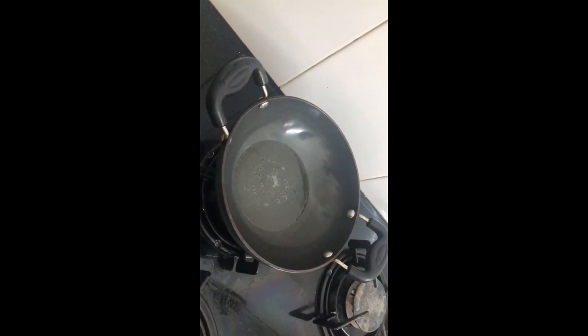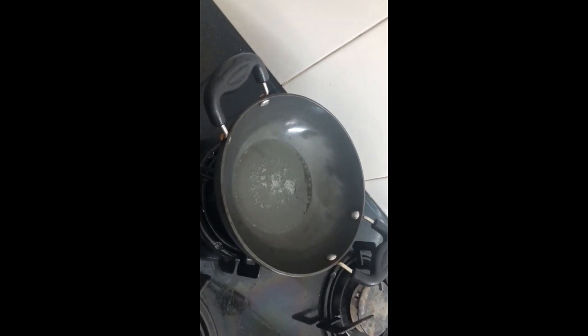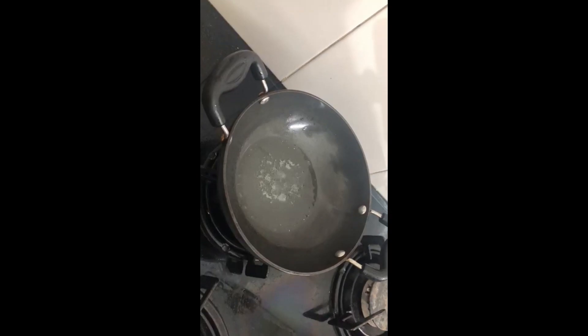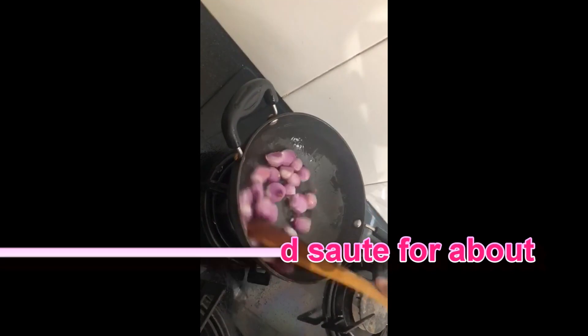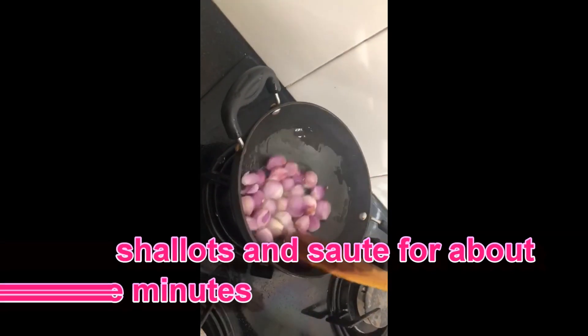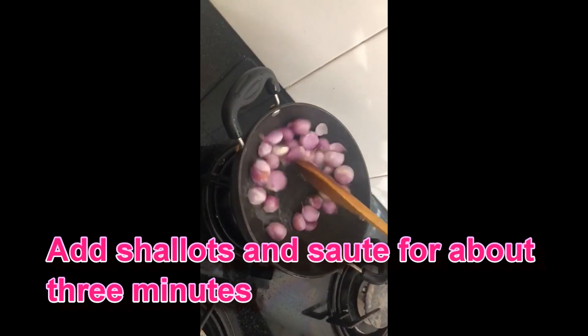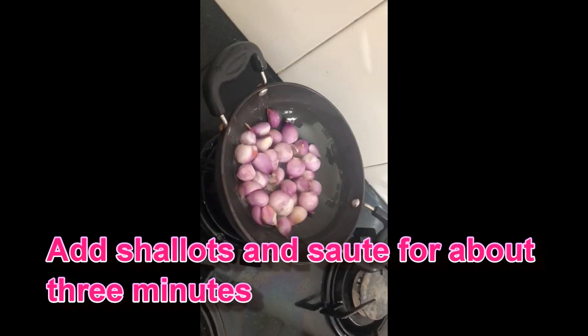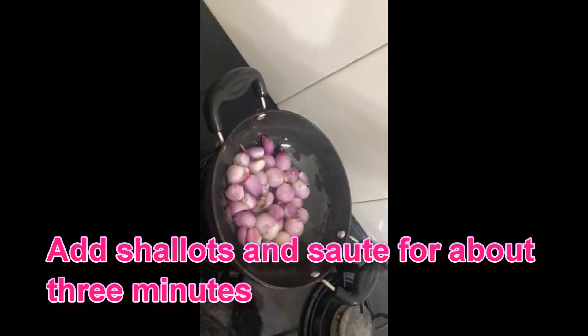We will add a little taste. We will add a little sauce. Let's add a little more sauce. We will add a little bit of flavor and some more flavor.